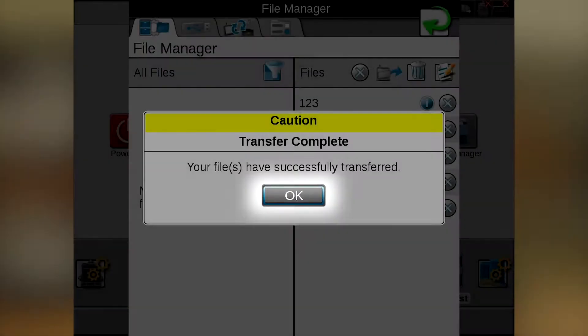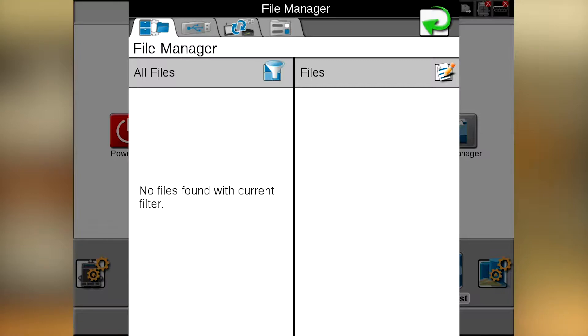The transfer is complete. We will hit OK. Now it shows that there are no files in this left hand column, so it has deleted all the job files off of the Viper 4. That is how you would do file maintenance in removing jobs from your Viper 4.